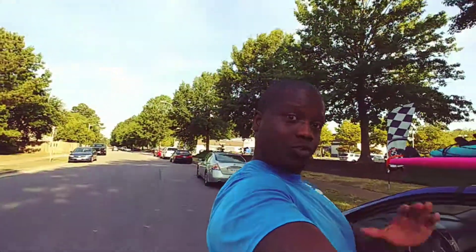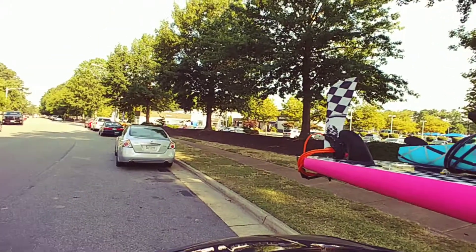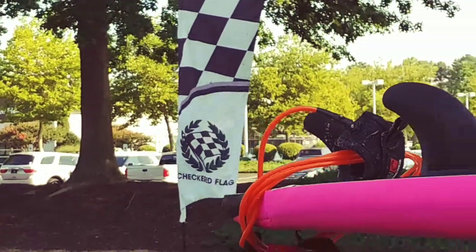Hey guys, it's Kyle Watts. I bought a surf rack for my car called Block Surf — really good rack. I'm actually at Virginia Beach about to take my car to get serviced at Checkered Flag Hyundai. If you ever need to get your car serviced, they're good.